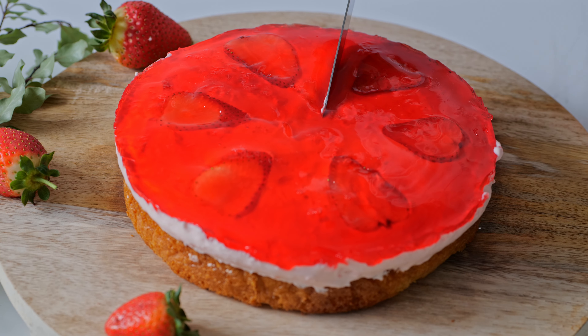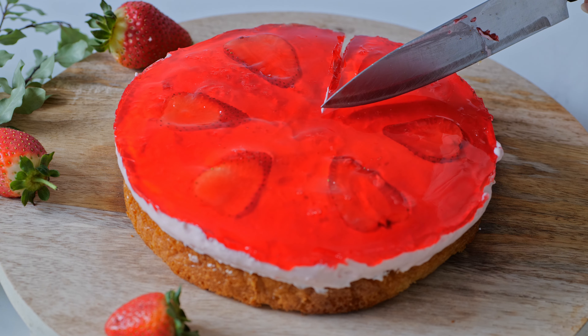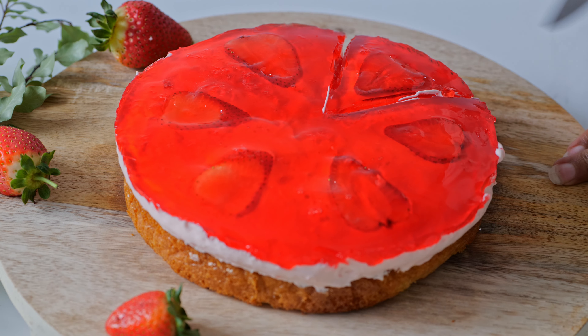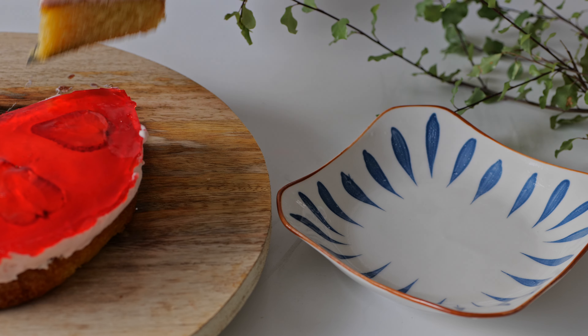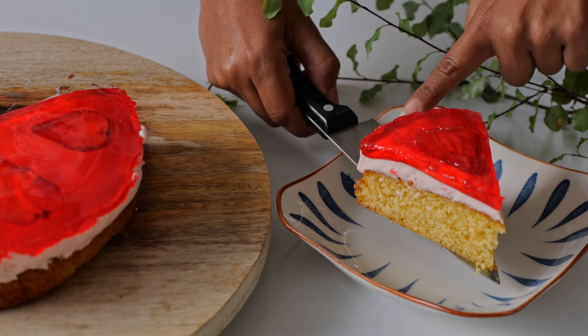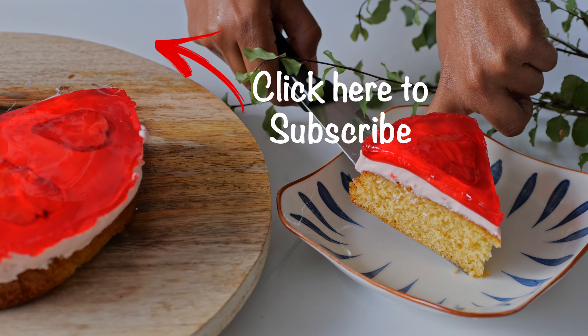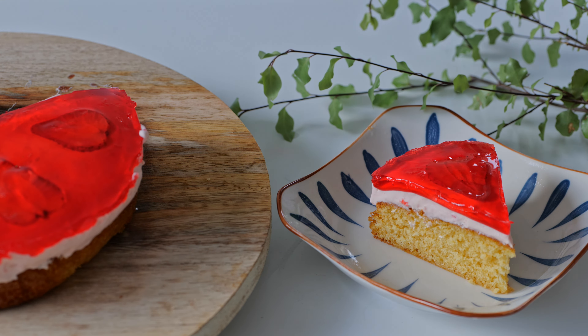We will put the jelly mousse in the fridge and in the middle. If you want to make the jelly mousse in the middle, please comment on this video.